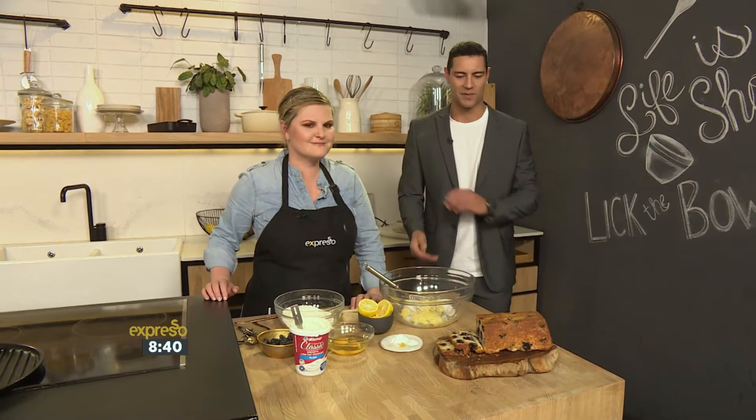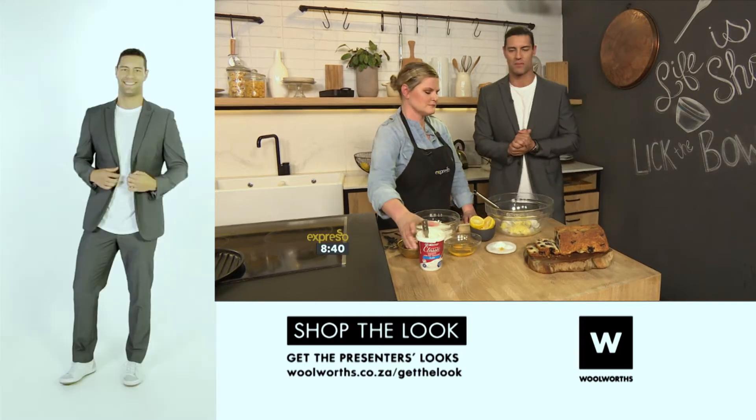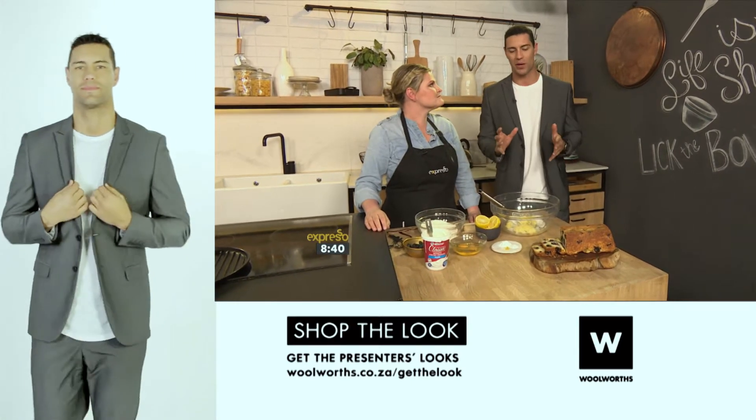Jumping into the kitchen once again with the lovely Kerry Erasmus this morning. Our hero ingredient is yogurt for our frugal feasting here on this Monday. It is also a meat-free Monday, so we're keeping with that.